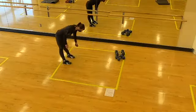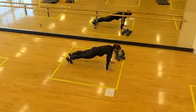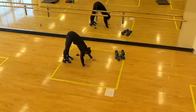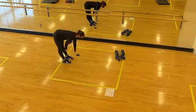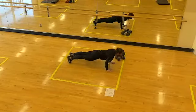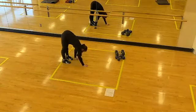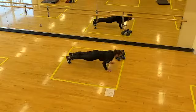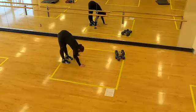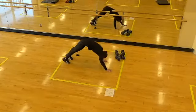Hand walkouts: hinge at the hips, walk the hands out to a high plank, take that into a push-up — you can go from the knees if you need to. Walk the hands back to the feet, stand up tall, stacking shoulders on hips. Keep the core tight as you lower the body, exhale up. As you perform your push-up, elbows drive back so they point more towards the hips versus out to the side — we'll be doing push-ups later in the workout.